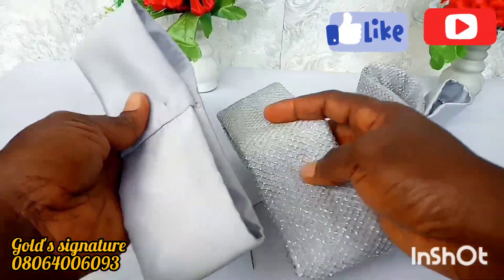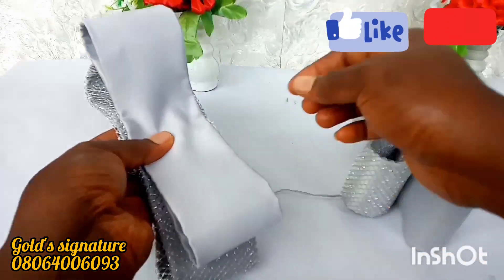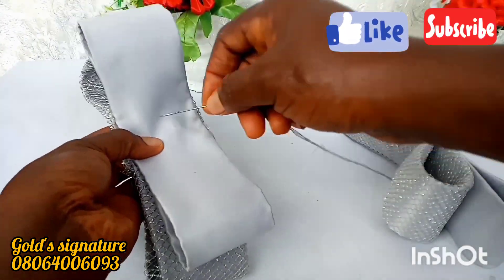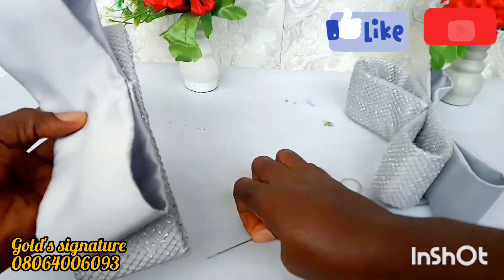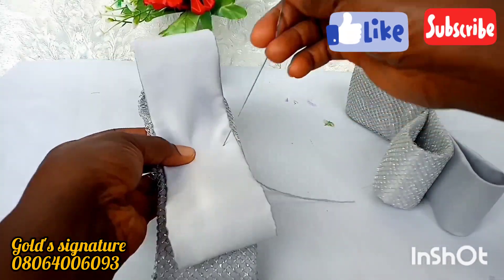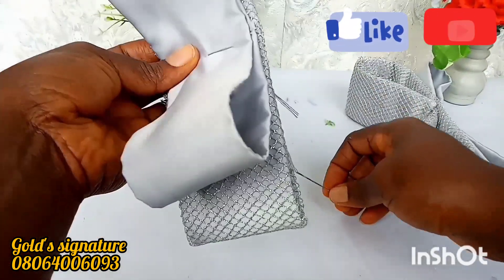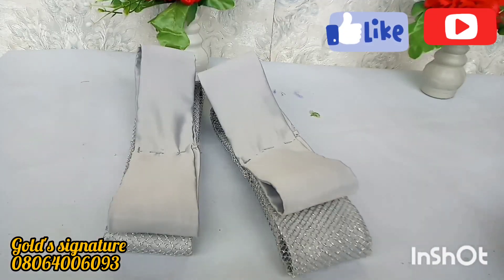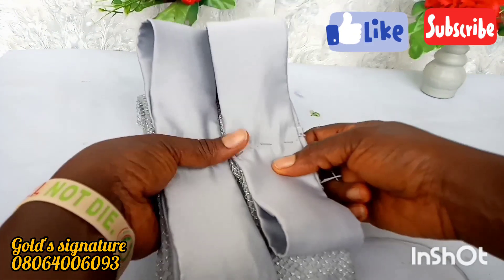Then you sew it down with your needle and thread, or take it to the machine and sew it down — folding it through the wrong side. This is the pieces after sewing it down. I'll be joining them together with my needle and thread. If you can manipulate it without joining, you can leave it, but I'm joining it to hold it in place so it won't shift from its position. This is it after tacking it down.